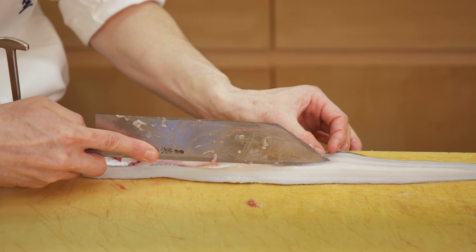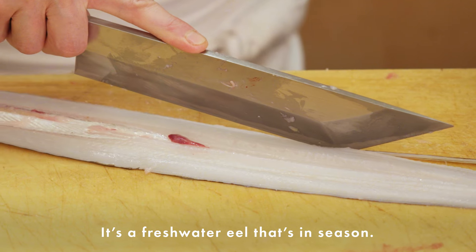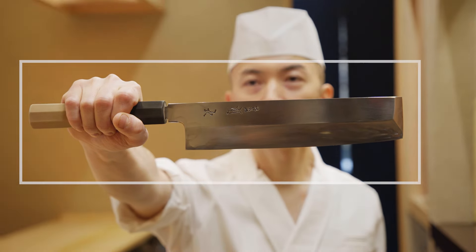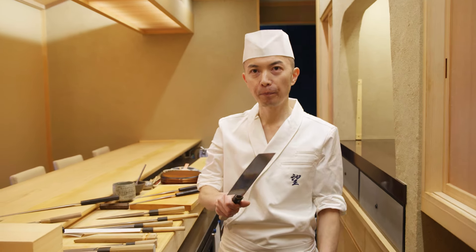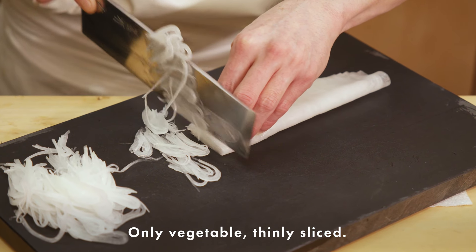This has a double bevel. Anago is a very traditional sushi ingredient — it's a saltwater eel in season. I use this knife to open the eel. The next knife is the usuba. This knife is special for cutting vegetables. You cannot cut hard things with it — only vegetables, like thin slices.